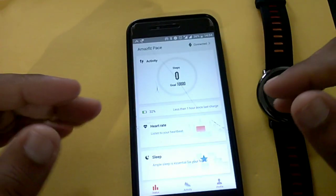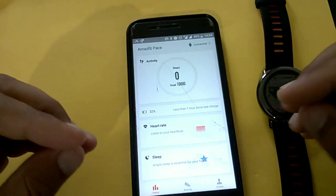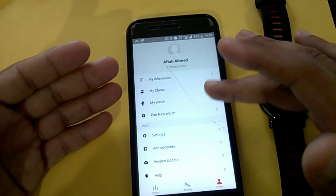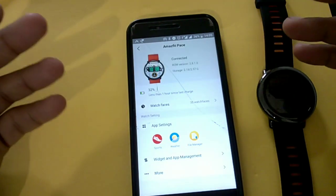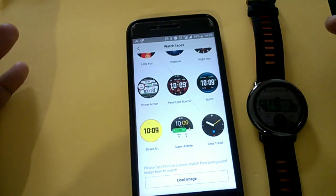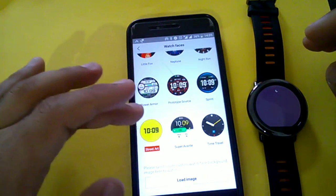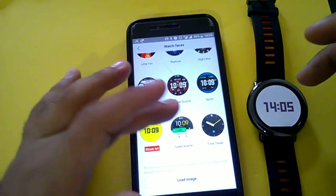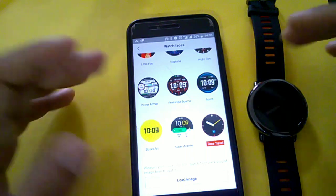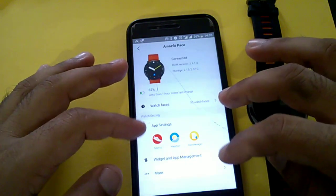Let's go to the application. The first status page shows your activity — steps taken throughout the day, heart rate, and sleep monitoring. Under 'My Watch,' there are 30 watch faces available to select. Changing the watch face in the app automatically changes it on the watch in real time. You can also customize a watch face with your own personal image.